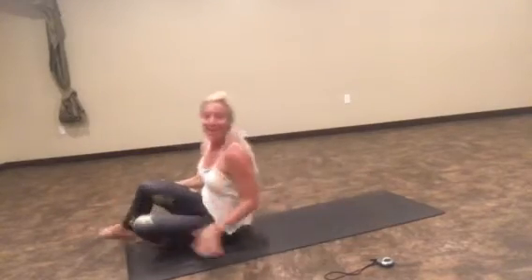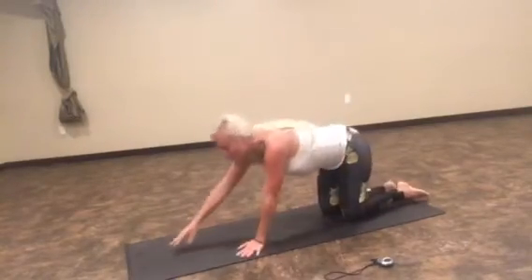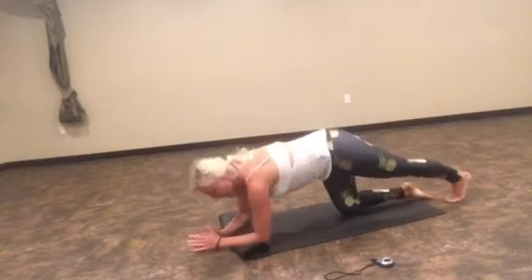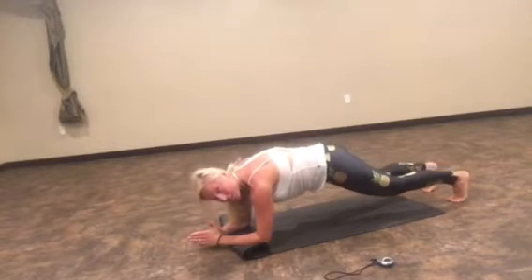We're going to rock and roll up and move over to a plank — one of my favorite versions. I want you on your forearms. I'm going to roll my mat up just a little bit. Forearm plank. Tuck your hips under, back side up, and we are going to tap.